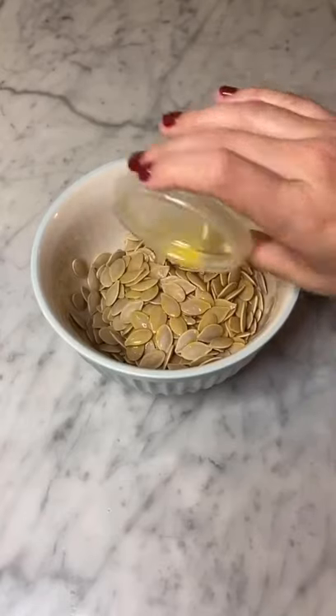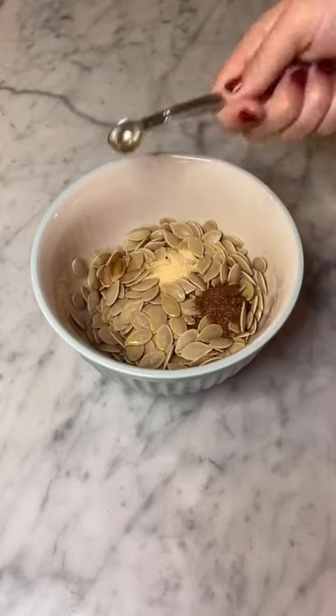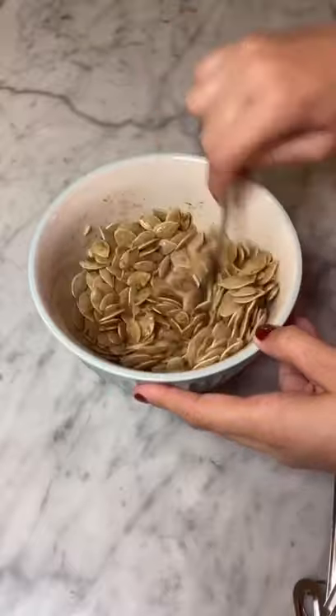Add in three tablespoons of melted butter, half a teaspoon of garlic powder, half a teaspoon of paprika, a pinch of salt, and half a teaspoon of Worcestershire sauce. Mix it all together until the pumpkin seeds are evenly coated.